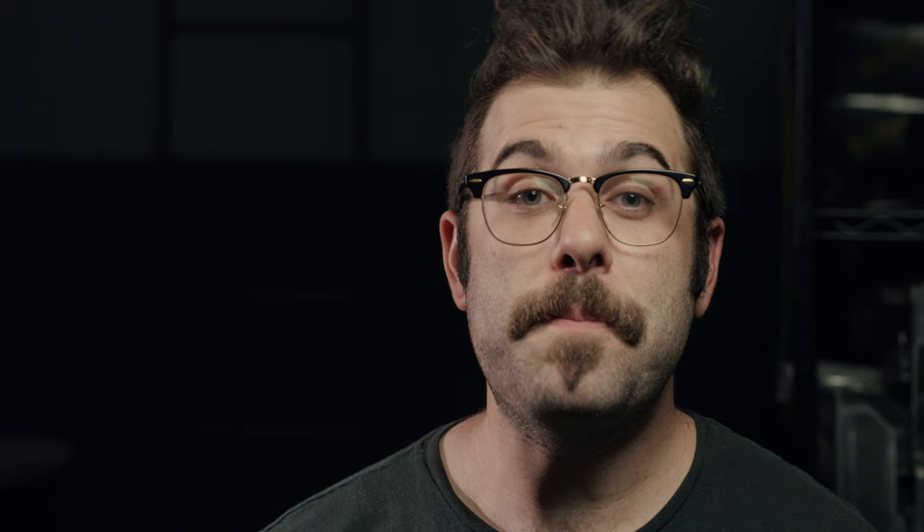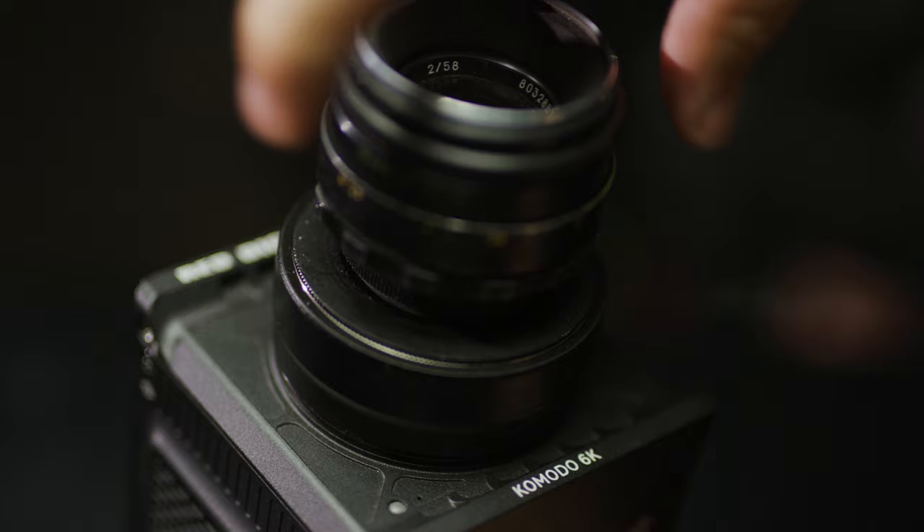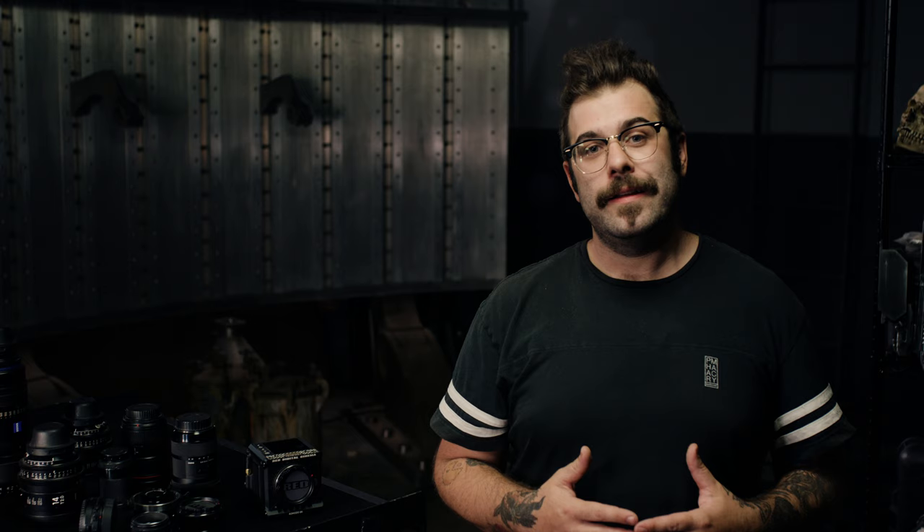That takes us into our first subject: adapters. Each Komodo comes with a mechanical EF adapter, but maybe you want more. The beauty of a mount designed around a mirrorless camera system is that you set your flange depth — that's the distance between the back of the lens and the sensor plane — by adding or not adding an adapter. That means the lens possibilities are insane. You can even stack adapters. Here I've got an RF to EF adapter connected to an EF to M42 threaded mount.